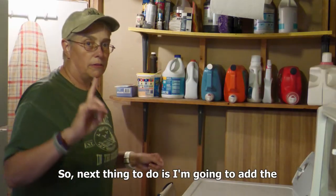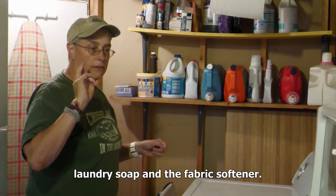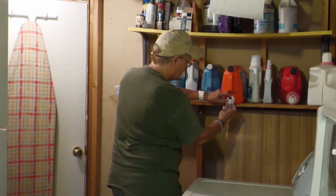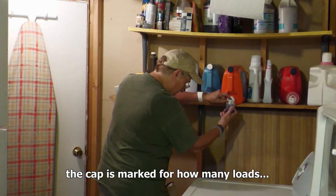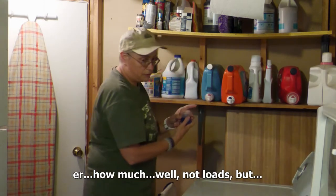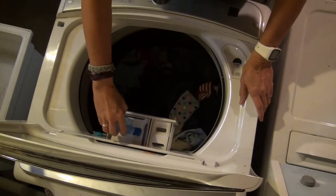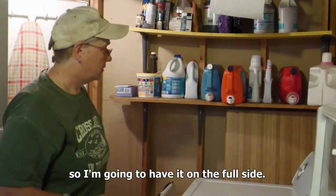The next thing to do is I'm going to add the laundry soap and the fabric softener. I'm going to measure out how much I've got — the cap is marked for how much, well, not loads, but how dirty your laundry is. So I've got quite a number of clothes in there, so I'm going to have it on the full side.